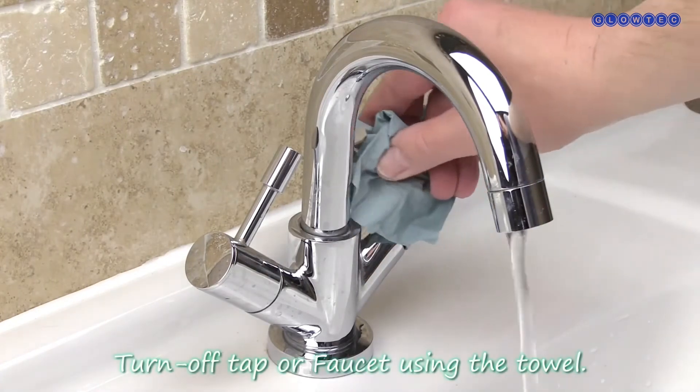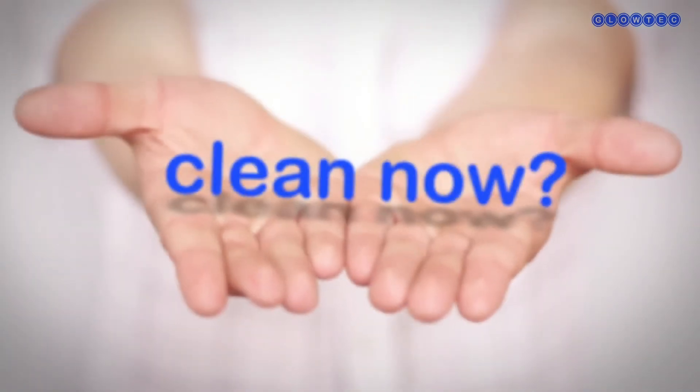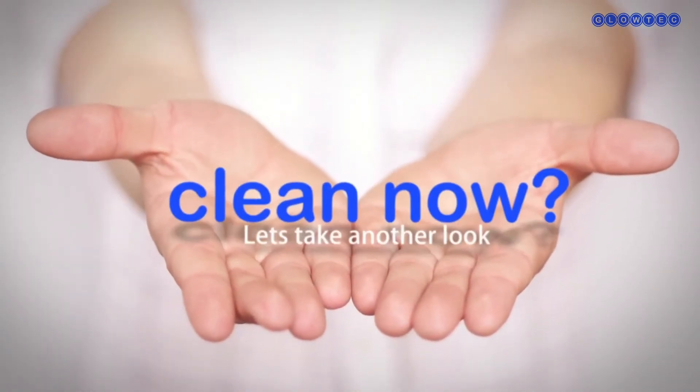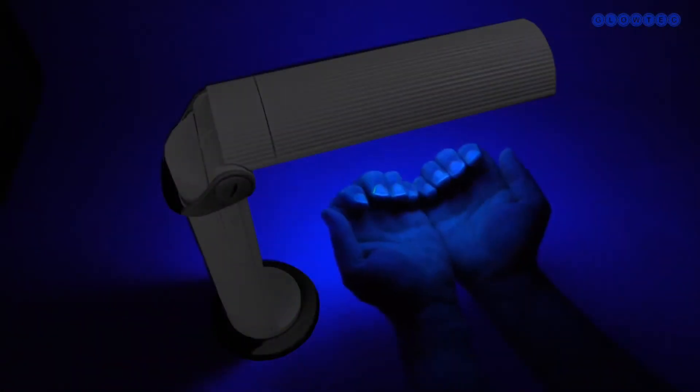Dry your hands thoroughly with a paper towel before disposing of the towel. Use it to turn off the tap. Are your hands clean now? Let's take another look — place hands back under the checkpoint lamp to see how well you did.